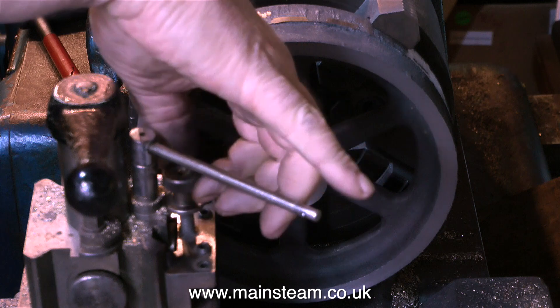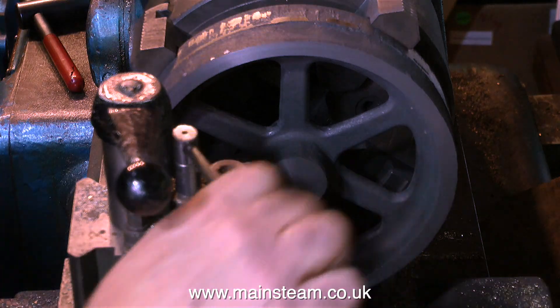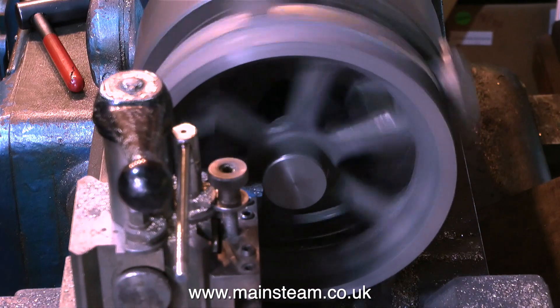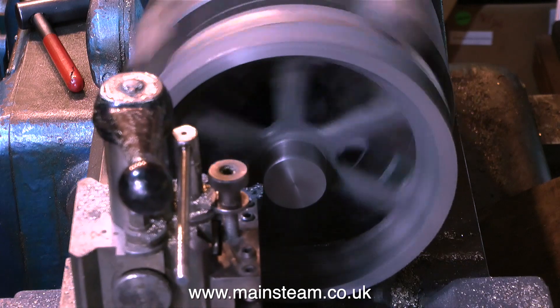I've faced the front of the centre boss, now I'm going to cut down the side so it runs true. I'm using a right-hand knife tool to machine the outside diameter of the first of the centre bosses. Making sure the tool is tight — off we go. As you're machining, be very, very careful as you get towards the spokes.